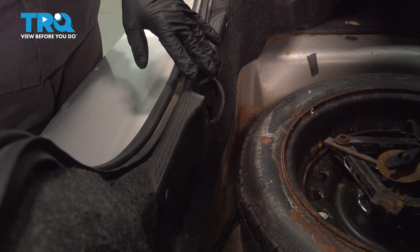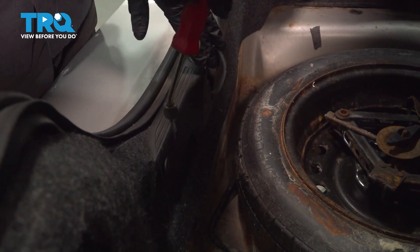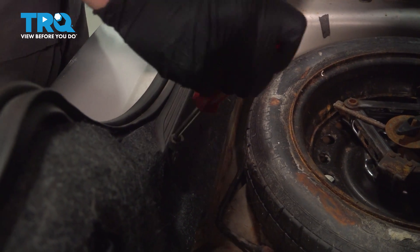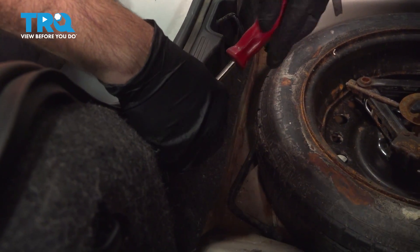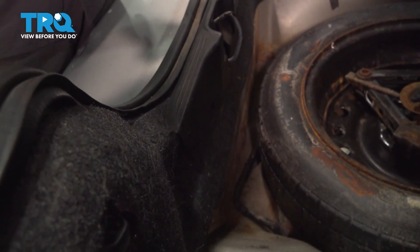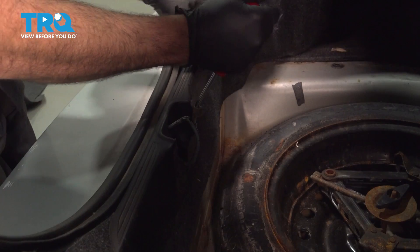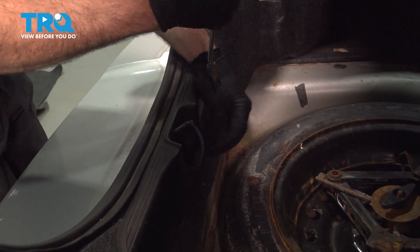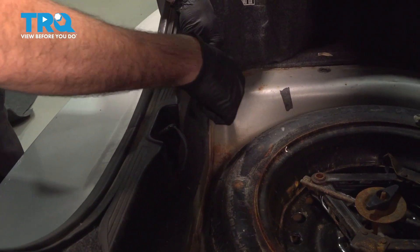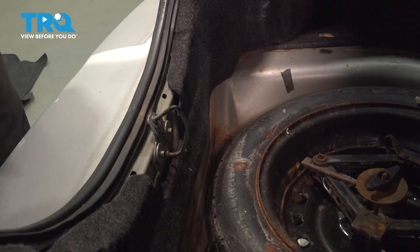On the inside, we have our latch trim molding. There's normally four plastic buttons securing this in place. Ours is missing one, but we're going to go ahead and remove the three that we have. You can go ahead and remove all four if you have them. Then pop that up and set it aside.